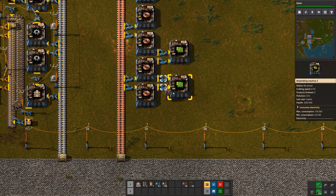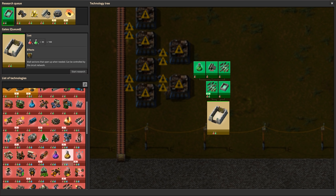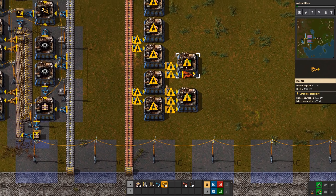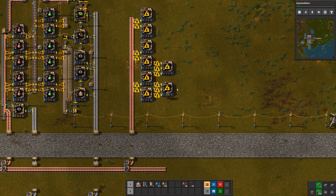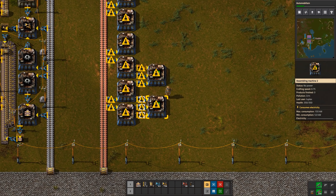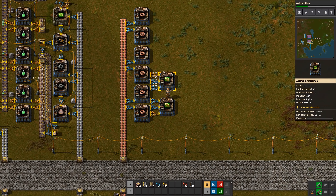Initially those inserters are going to be a little too slow because they can only pick up one at a time. To keep it at the right speed, we can put an additional yellow inserter on each of those. Later on we'll get an upgrade to inserters that increases the stack size, allowing them to pick up two or even three at a time — at that point we wouldn't need the second inserter. One blue and one yellow should be fast enough to move two at a time.